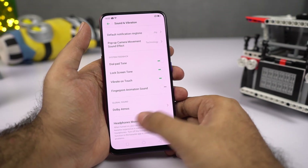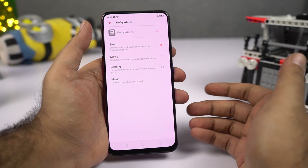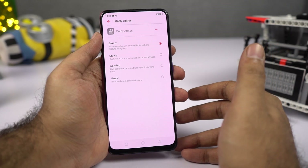In sound settings, you also have Dolby Atmos sound enhancement. You can use that to improve the audio experience from the speaker, and you can also change to different profiles to optimize the audio experience.